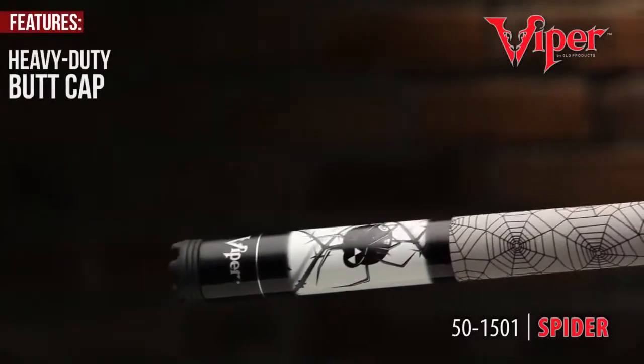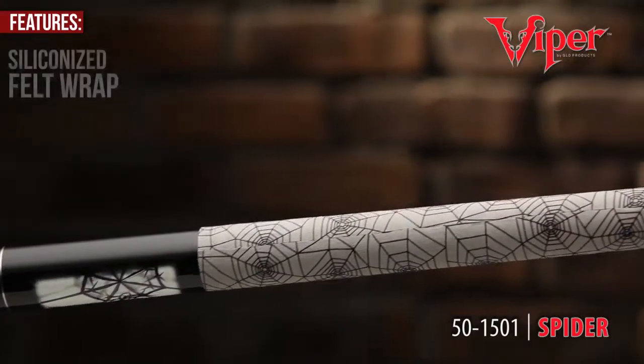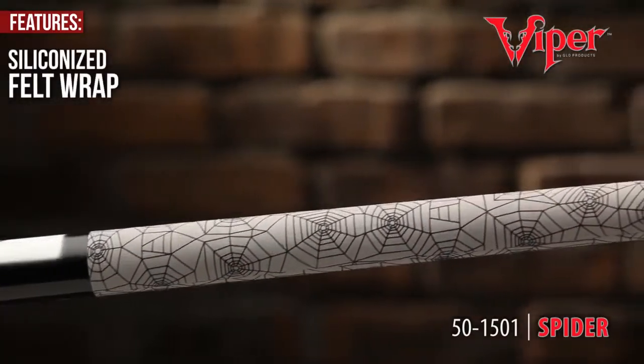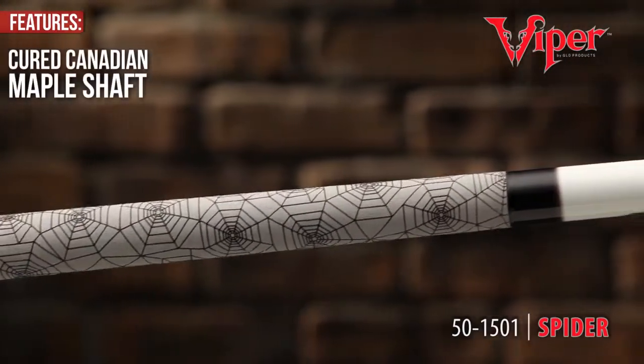The Viper Revolution Series is recognized for its liberating heavy-duty butt cap that extends into a siliconized felt wrap and adorned by a cured Canadian maple shaft.